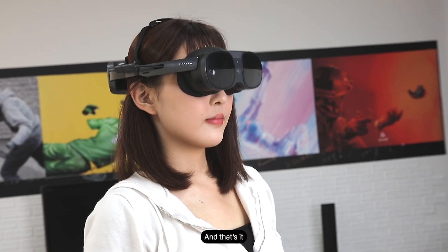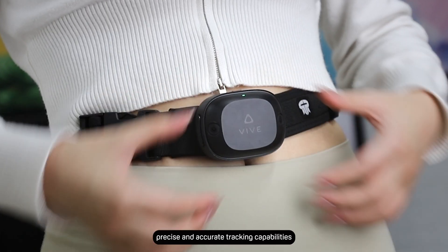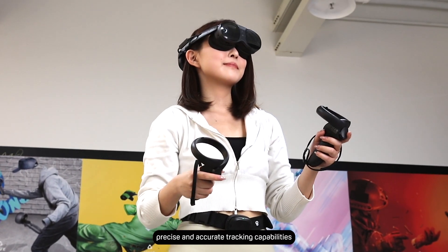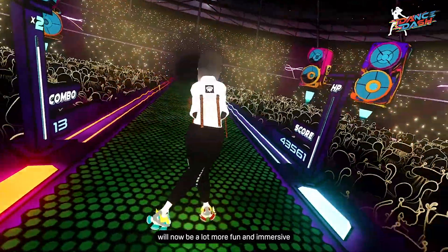And that's it. Now you can take advantage of the Vive Ultimate Trackers' precise and accurate tracking capabilities. VR games such as the rhythm dancing game Dance Dash will now be a lot more fun and immersive.